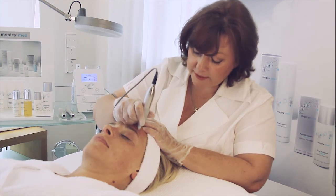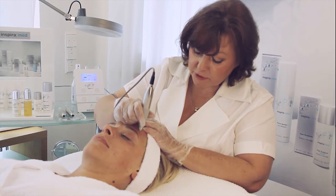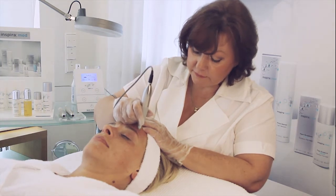The same technique you can do with pigment spots, as with the scars.